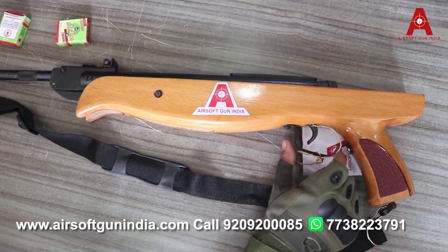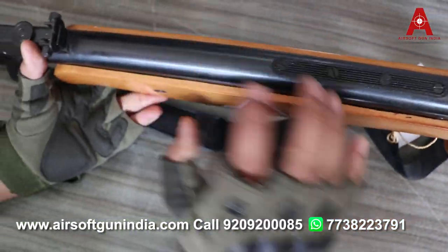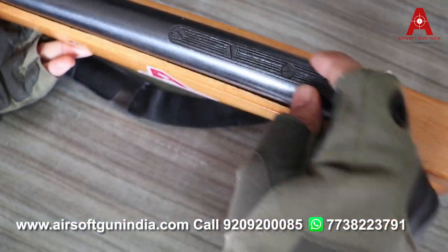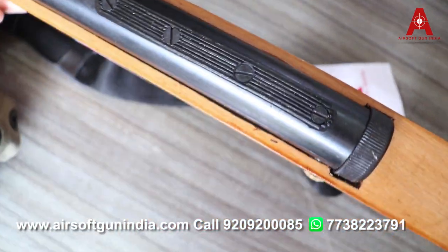यह trigger guard metal से बना हुआ है, trigger भी metal का है। ऊपर एक screw और rail डाला हुआ है — इस rail का फाइदा यह है कि आप इसपर scope लगा सकते हो and you can use the scope for target practice. (The trigger guard and trigger are metal. There is a rail on top where you can mount a scope for target practice.)